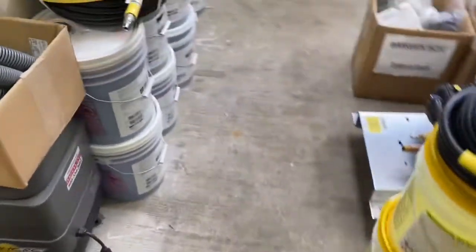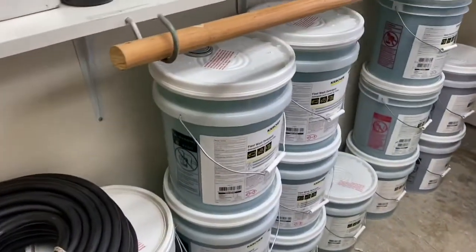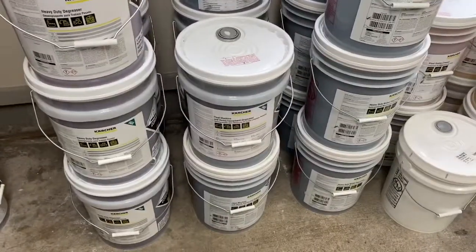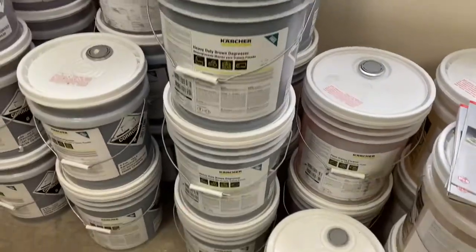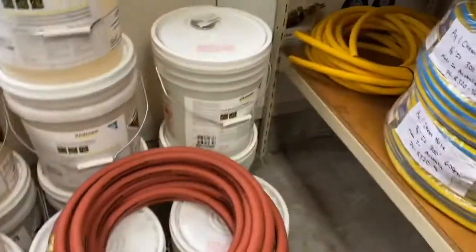We have vehicle pre-soak, vehicle wash and wax, fleet wash detergent, fleet degreaser, heavy duty degreaser, fleet machine and heavy equipment degreaser, heavy duty brown degreaser — watch out for your aluminum — fleet trailer cleaner, fleet aluminum brightener, and fleet interior tank cleaner.